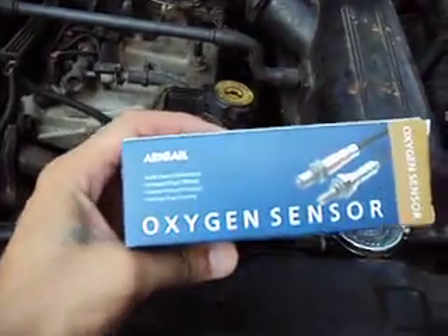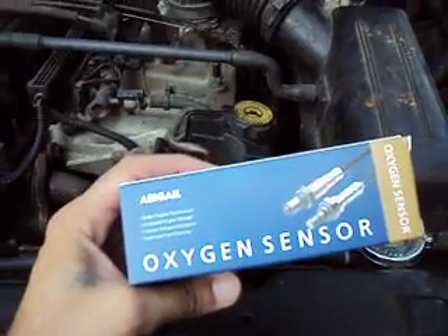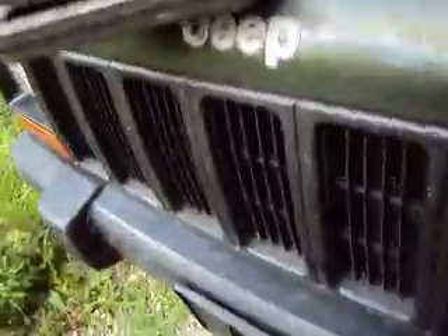So boom — here's the problem, it has to be the oxygen sensor. I got this on Amazon, it was like 20-something bucks. Let me show you where it's at.